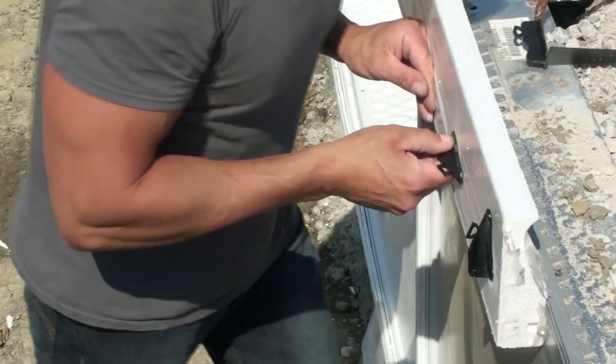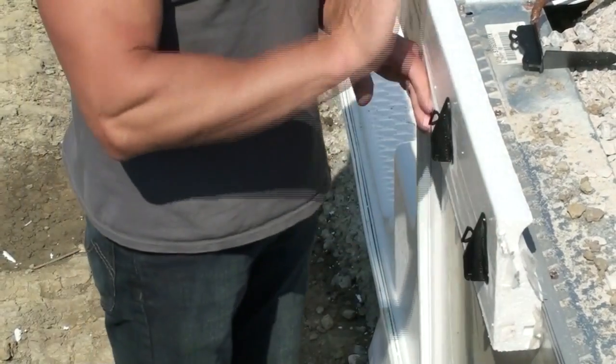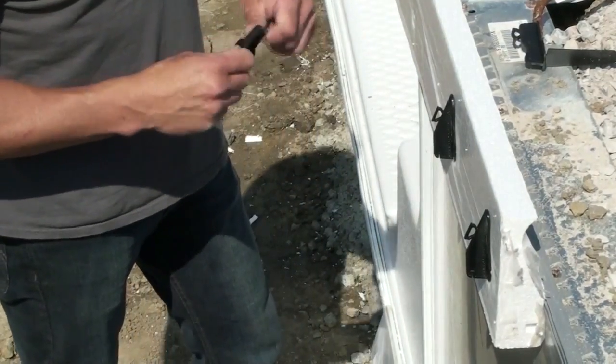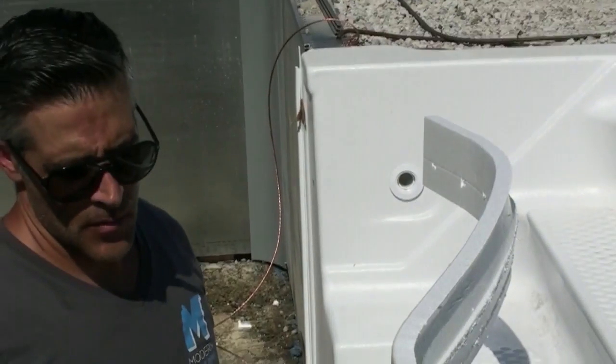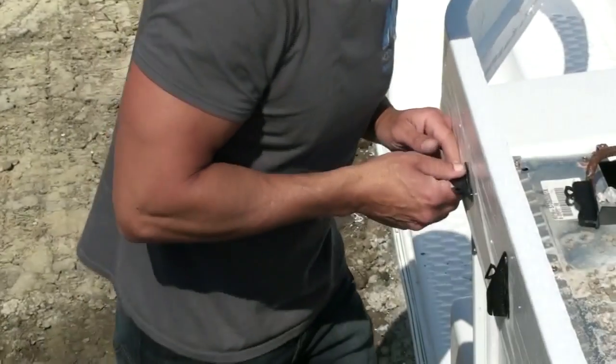The nice thing with our system is that these clips are nice and high, so it gives a lot of support. Especially on a rectangle pool, it keeps everything nice and straight. We recommend on a free form pool you could get away with maybe every 8 to 12 inches apart, but on a rectangle pool I'd go maybe 6 to 8 inches apart for that extra support.